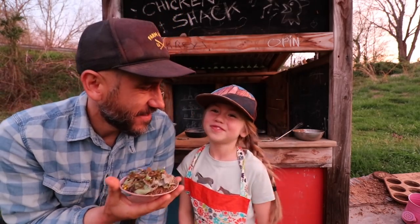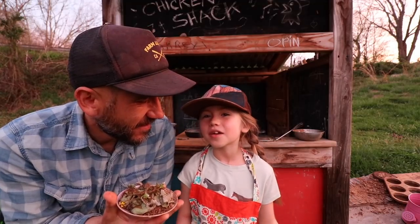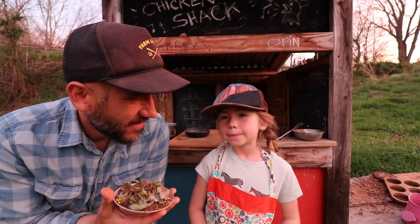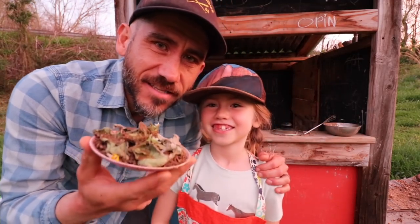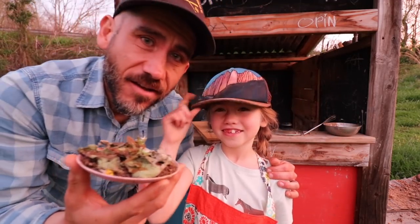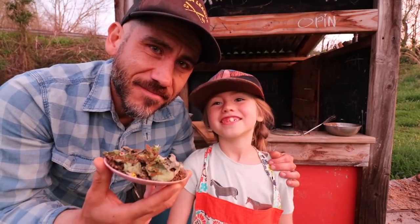That's how you make a mud pie! If you want, you can put it in a can or something for road trips. Thanks for watching — I hope you guys enjoyed how Penelope makes a mud pie. See you next time, bye!